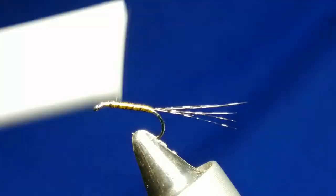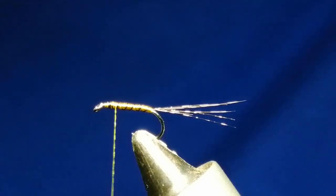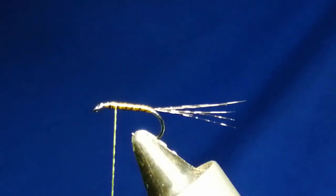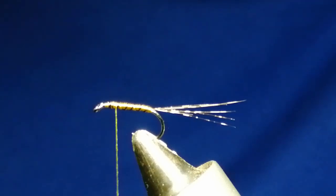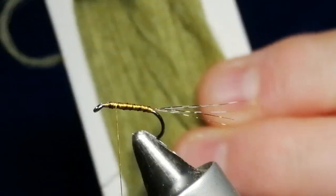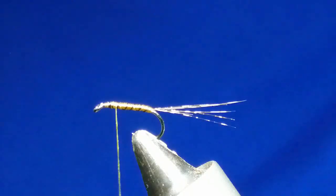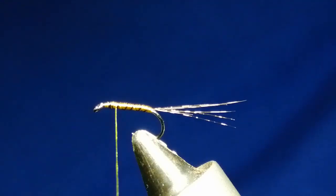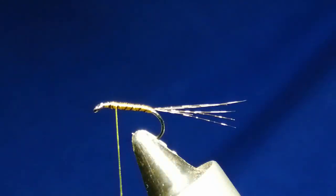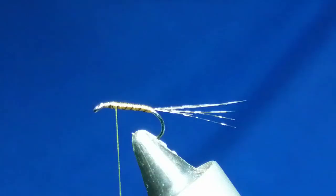For the wing you could use CDC and it works fine, but the only thing I find with CDC is that after you get a few fish it tends to get all greasy — which you don't want if you're fishing competitions. So what I use is the Tiemco aero wing. It comes in different colors: olive, grey or dun, and black. For this size fly I don't want a huge bit, so I've cut off about an inch to an inch and a half or so.